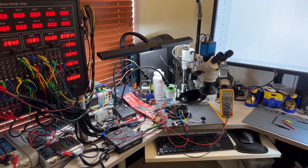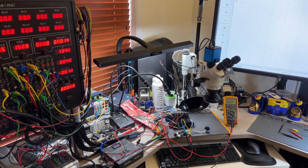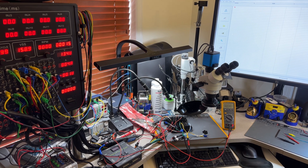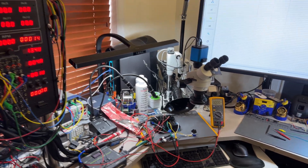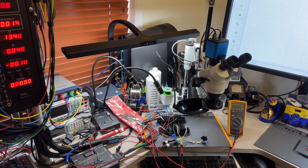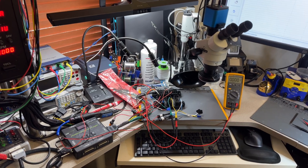Hey guys, welcome back to the channel. I have another ECM test and probably a repair because I actually reproduced the concern here. This is for Jim in Illinois — a 2006 Moomba Outback. It's a boat with a 5.7 Inmark engine and a Mefi 5 ECM.